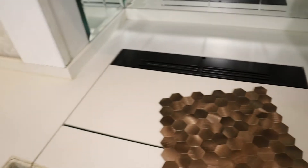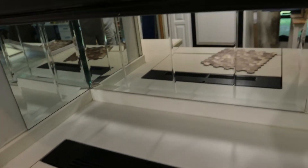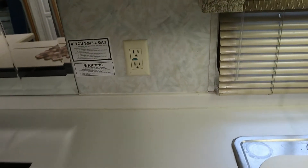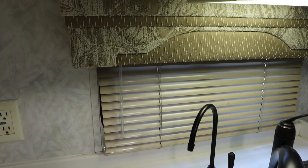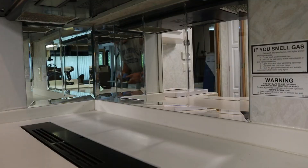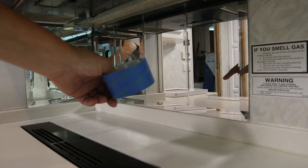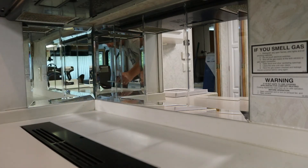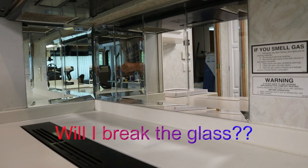First I have to take off the outlet and the mirror. There's an outlet there and I have to take that window treatment off. One of the first things I want to do is put some tape on the mirror to keep it from breaking when I take it off. It may not keep it from breaking, but it'll help prevent it shattering a little bit.